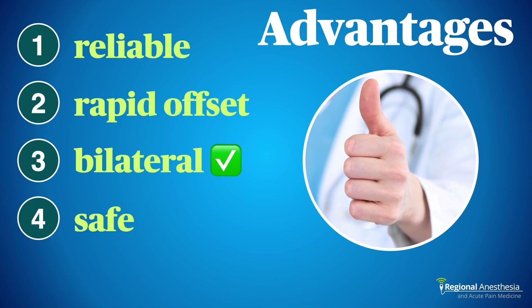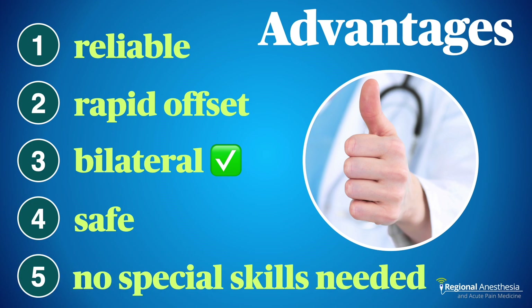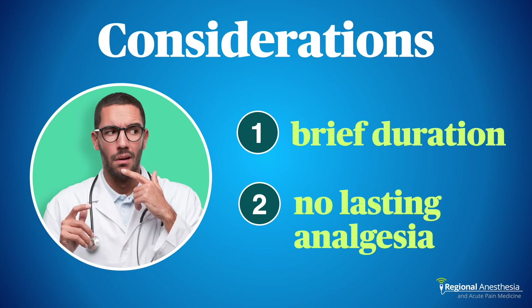It's very safe, provided you follow the few procedural rules we'll explain shortly. Systemic toxicity is very rare with proper technique. And finally, if you can do an IV and manage to inflate and deflate a tourniquet, you can do IVRA — you don't need special training in ultrasound-guided brachial plexus blocks. The duration is limited practically by tourniquet pain, so we tend to use it for cases lasting fewer than 60 minutes.